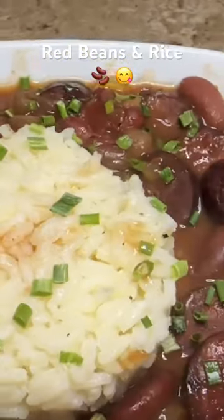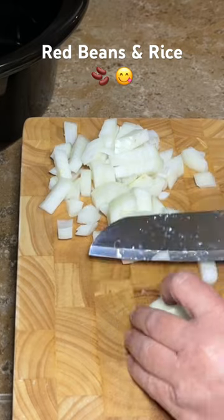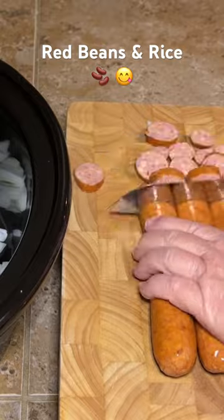Hey y'all, today I'm sharing my brother-in-law's secret red beans and rice recipe. Start by dicing up one onion, then cut up about a pound of sausage. You can brown this before you put it in the pot if you want to.